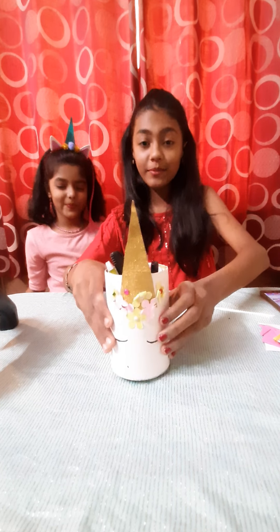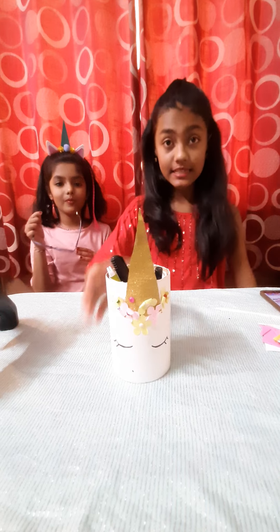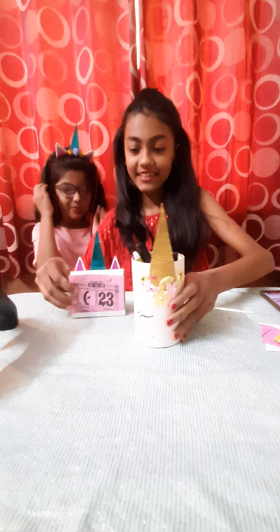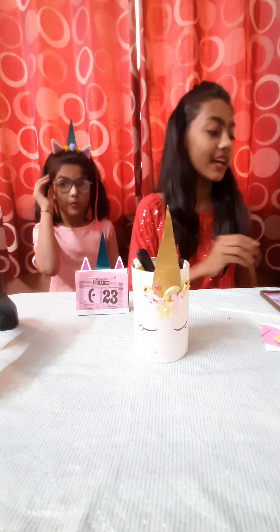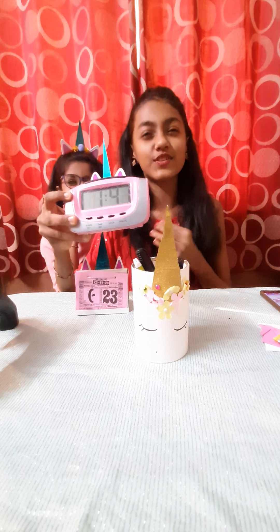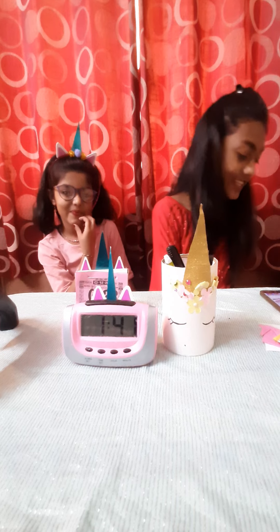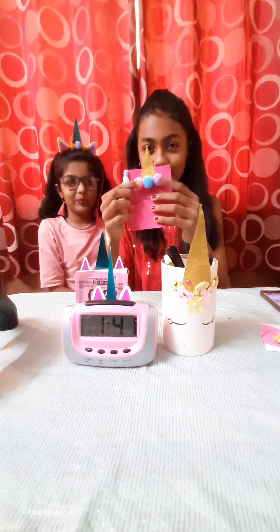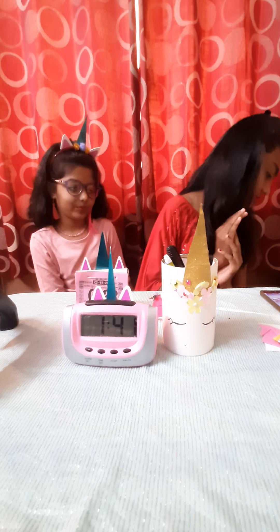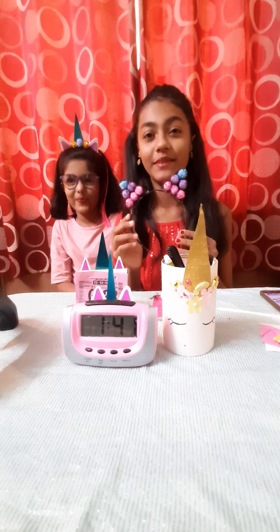See, there are so many things that I made from unicorn theme — this is the pencil stand, then this is the calendar holder. This is all made by me. This is the alarm clock which was too dull when it came but then I made it so beautiful. Then this is my favorite diary with pom pom. And yes, my favorite kitty helmet — this is also made by me.